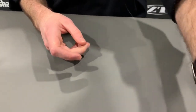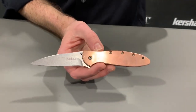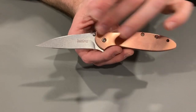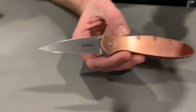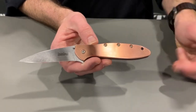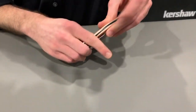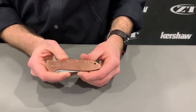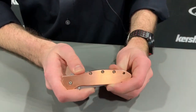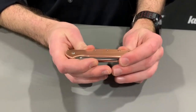Obviously, if you're familiar with knives, you're familiar with the Leek — it's the iconic Kershaw. Copper has been really popular lately, so we wanted to bring one with copper handle scales. This is legit copper. The Leek is a USA made knife — opens with SpeedSafe, CPM 154 blade. If you know knives, you know the Leek, but we wanted to show it with that new copper finish. Some people collect Leek knives — they're just into Leek knives. If you collect Leeks, this is definitely for you.